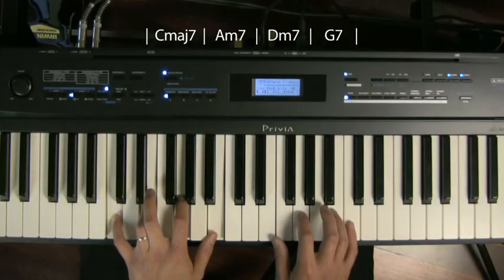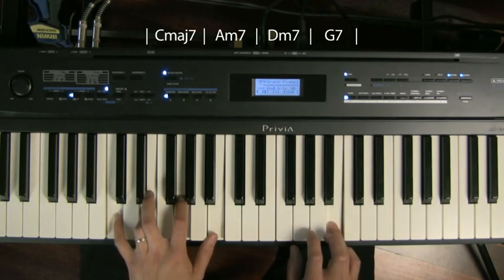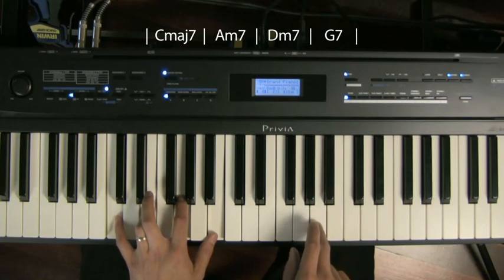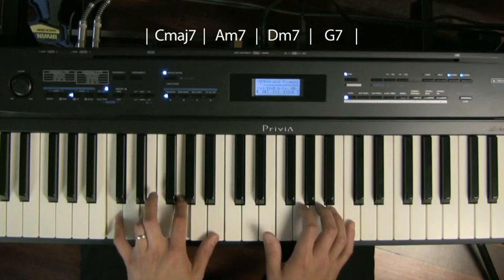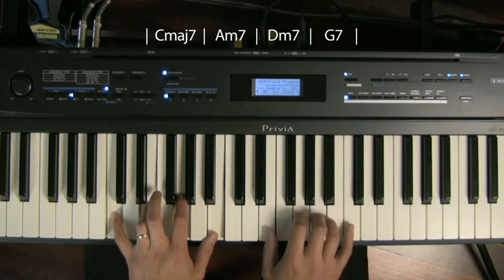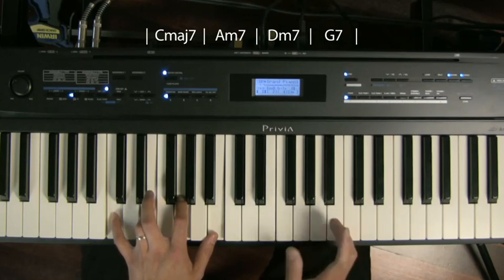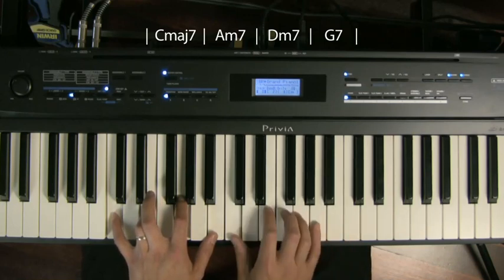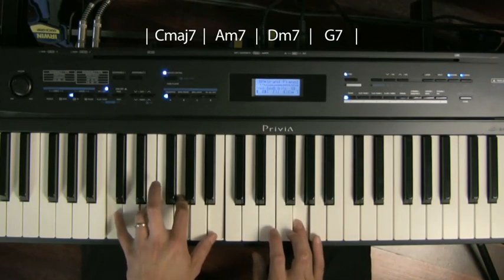On the C major 7 chord, I'm aiming for the major 7 — the B. I'm also aiming for some interesting notes like the 6, which is the A. But I combine them with normal notes from my triad, like the E and the G. Wherever possible I'll choose some nice notes — and by nice I mean the higher numbered notes, things that are not just 1, 3, 5. Otherwise we don't want our solo to sound like that.